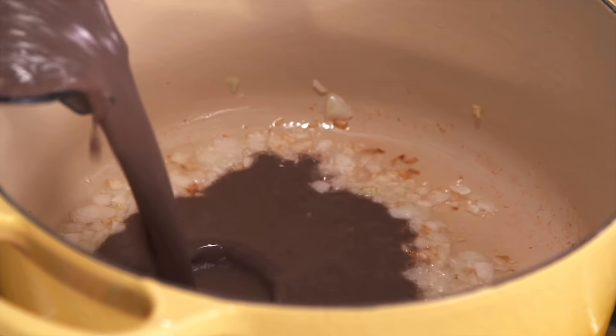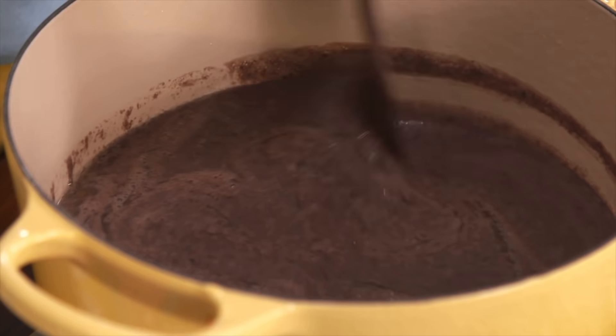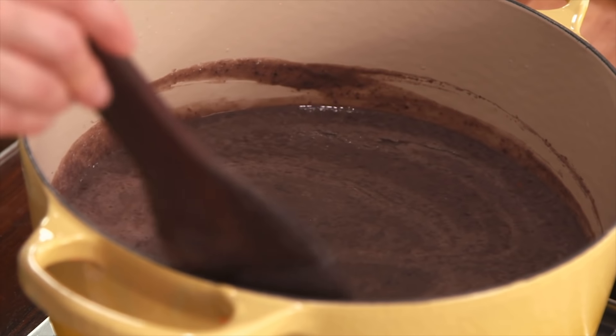I'm going to pour the beans in there. You can make your refried beans as thick as you want. Some people like them mashed-potato thick; I like them a little bit softer. So it's going to be like 10 minutes or so. Now let me taste for seasoning.